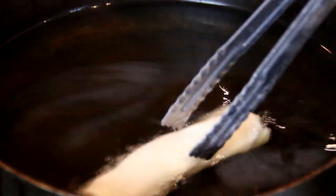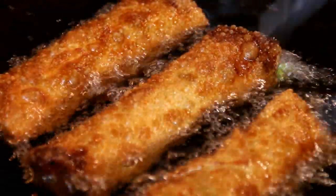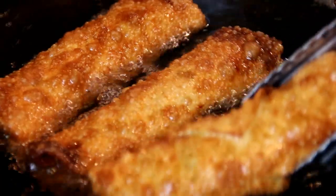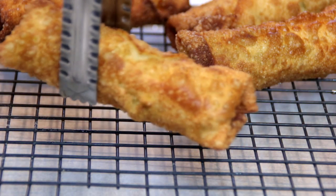What I've done here is heated my oil — about 350 Fahrenheit, 180 Celsius. I'm going to fry them in batches for about three to four minutes until they're golden brown, and you want to flip them halfway through. After a couple of minutes they're beautifully golden brown, so I'm just going to pull them out and set them aside on a wire rack.